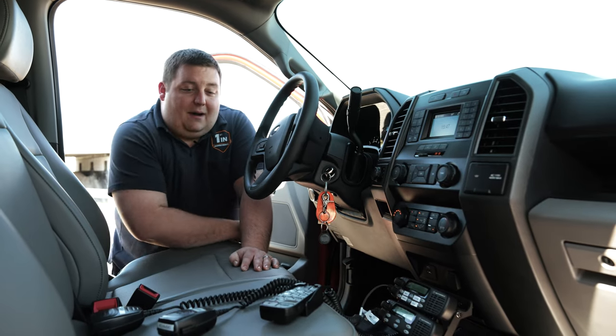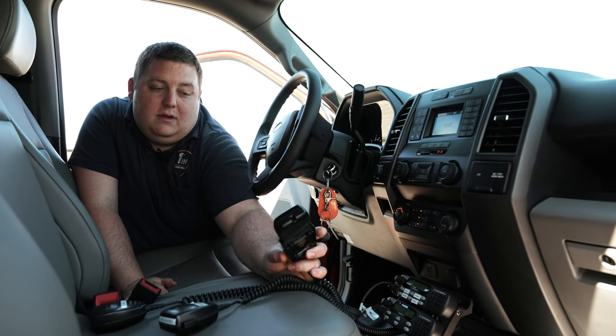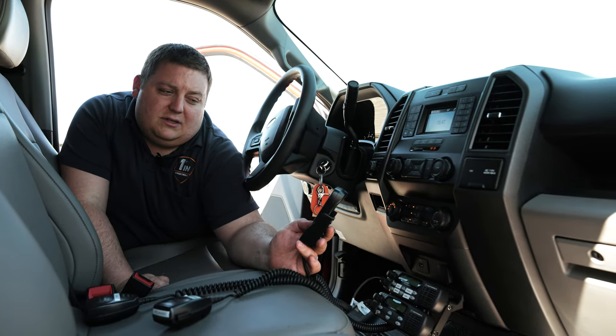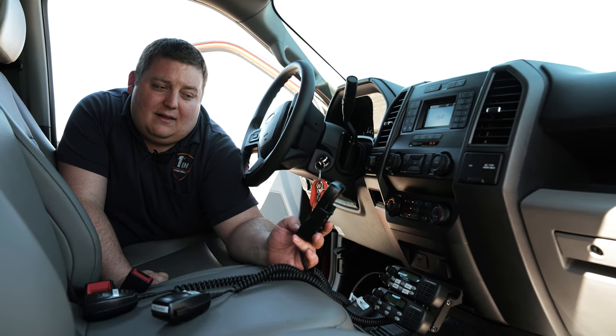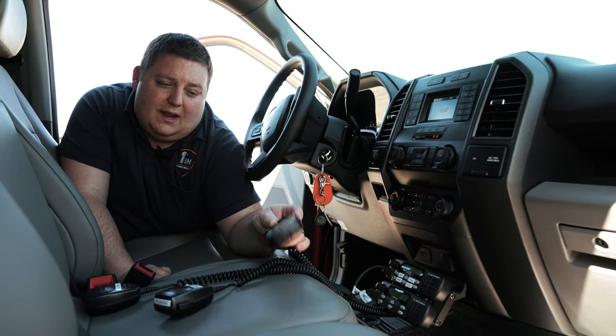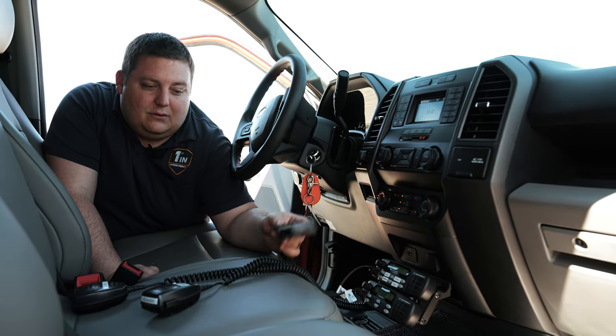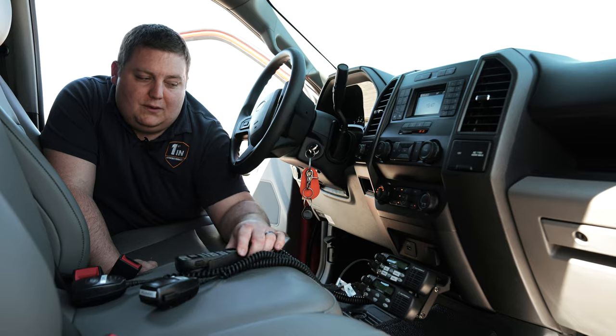We have the handheld controller for the 500 series — that's going to get mounted when they come pick up the vehicle. It's got all the different functions we normally do: slide switch, arrow stick function, takedown, left alley, right alley, and we also have our cruise and low power features. It'll be mounted wherever they want, on the dash or left loose — completely up to them.